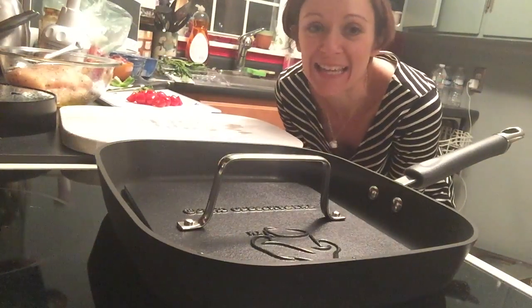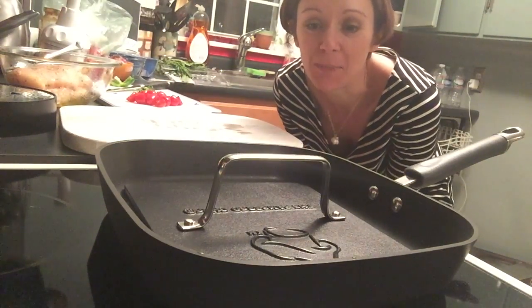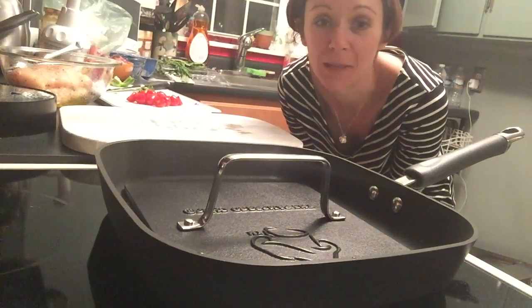Hi everyone, Amy here, and today I'm going to be showing you the Pampered Chef Grill Pan and Grill Pan Press.